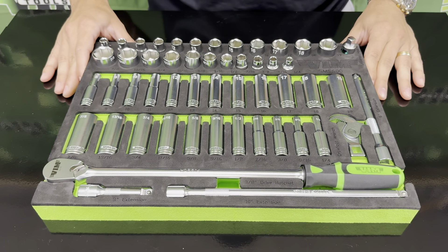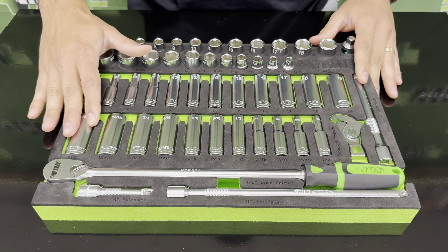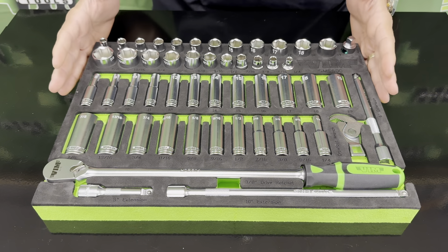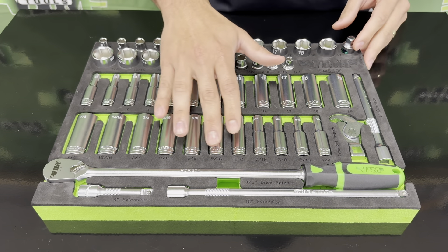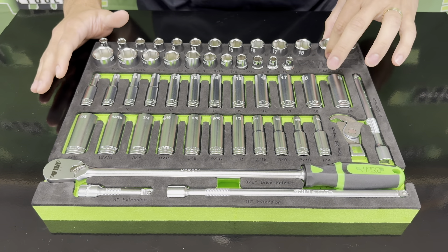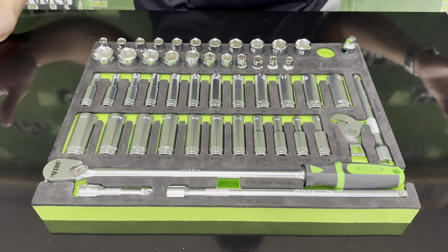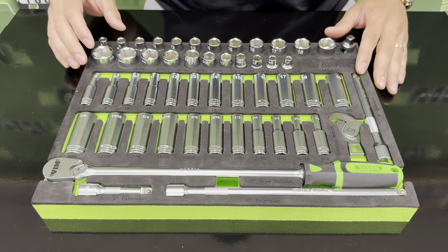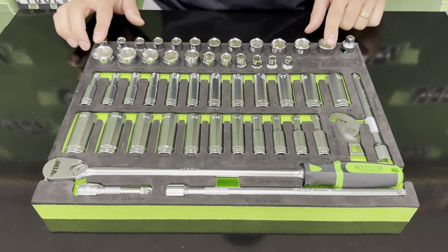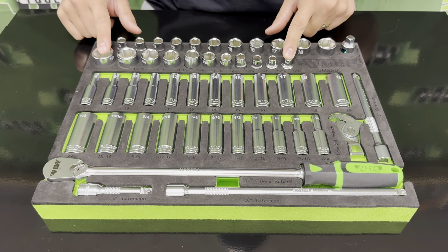The first thing you'll notice is that this set is packed in a green and black EVA shadow foam. It organizes everything nice and neat. We provide laser-etched size markings so you can tell what you're grabbing without even looking at the socket, and it lets you know if a friend has borrowed one of your tools. You have both shallow and deep sockets in this set in metric and standard, from 8 to 19 millimeters or quarter up to 7 eighths.